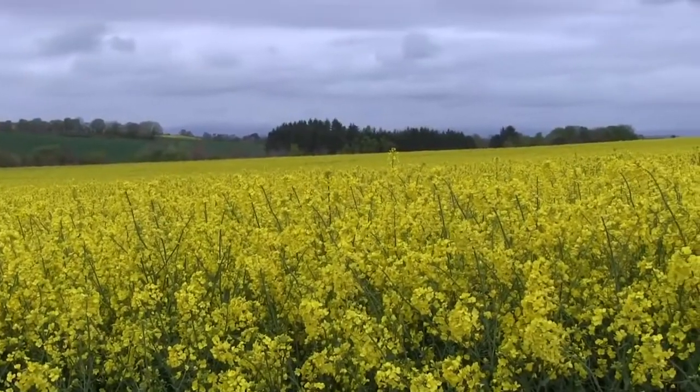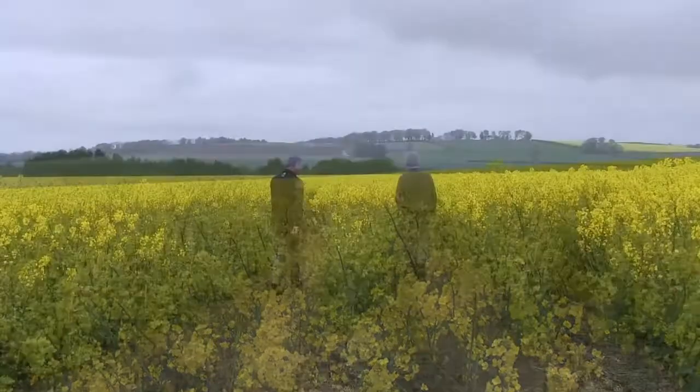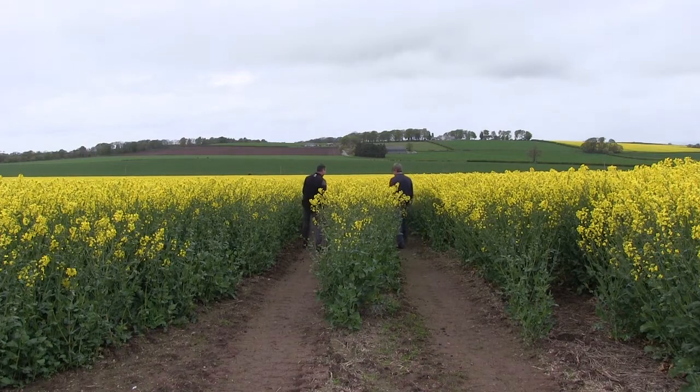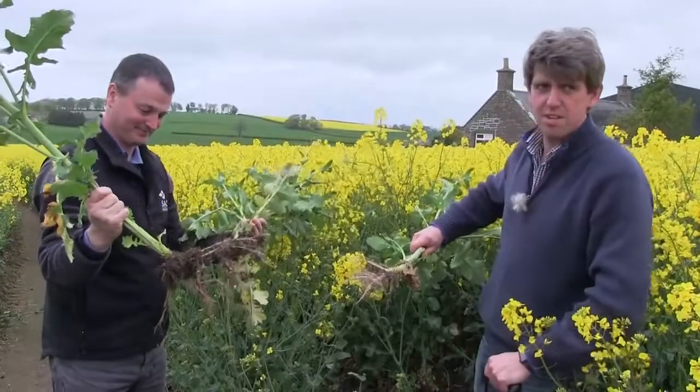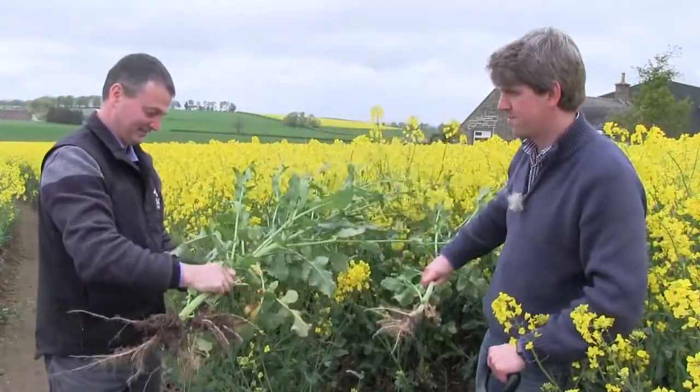Using a subsoiler and placing the seed behind the leg and a scattered system, a very wide row, to try and establish a very quick establishment, strong rooting, great light penetration to the base of the plant. We've done this for the last eight, ten years perhaps. We will be looking at extending that non-ploughing conservation throughout the rotation as and when we can if it suits.